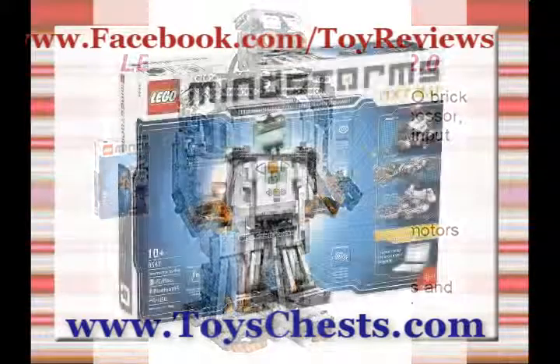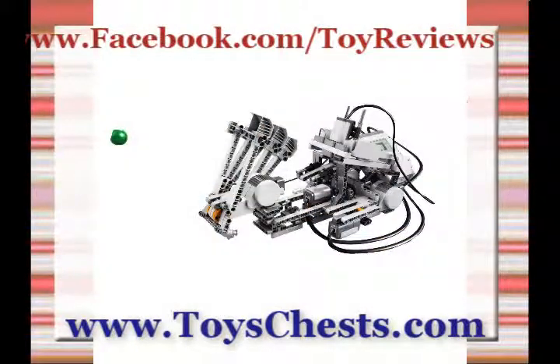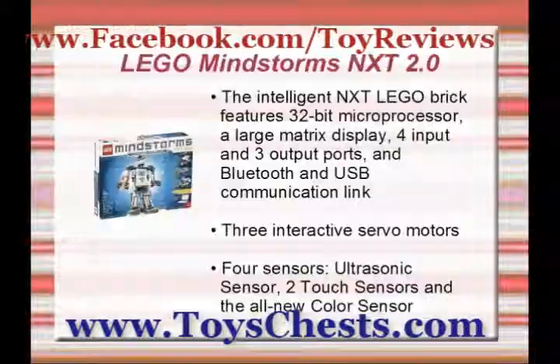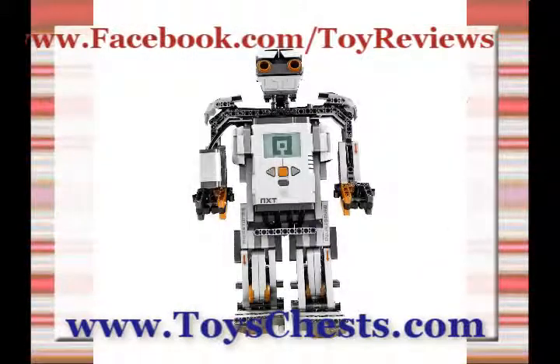The 2.0 Robotics Tool Set features everything you need to create and program your first robot in approximately one hour. After that, you can create an endless lineup of robots that do what you want. If you can dream it, you can build it.